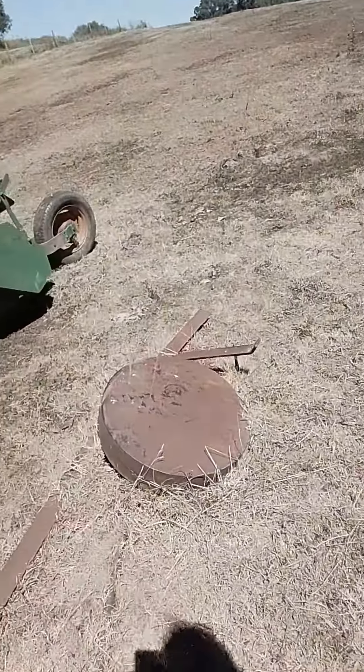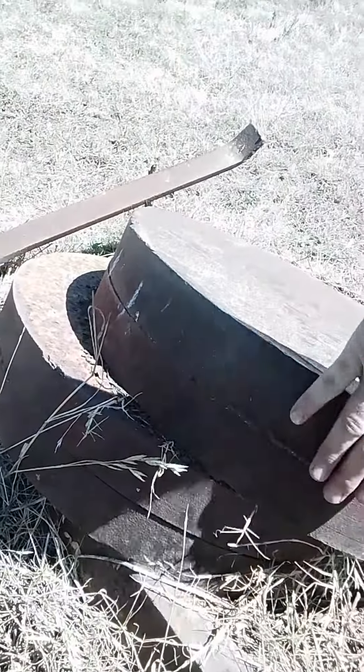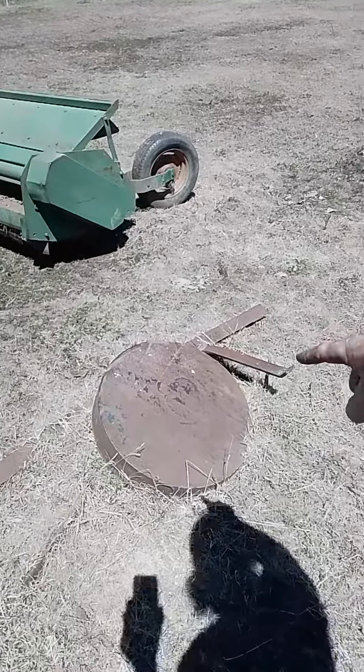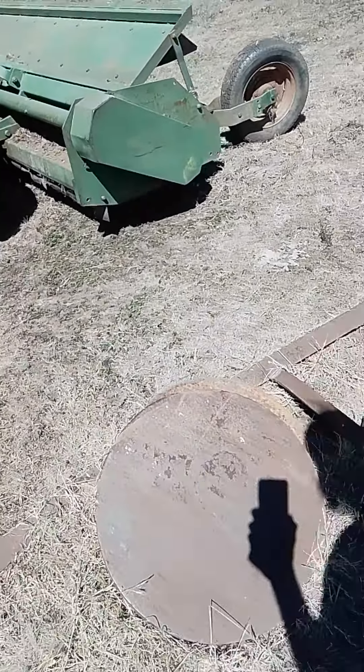This is it — God set me up for this, right? Have a go at these. They're solid, and guess what? They're that heavy I can't move them, not without a major amount of strength. So they must be at least 100 kilos each — about two foot wide and 100 kilos each.